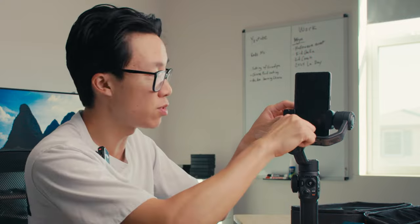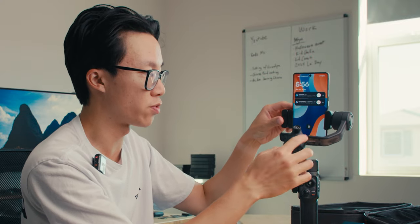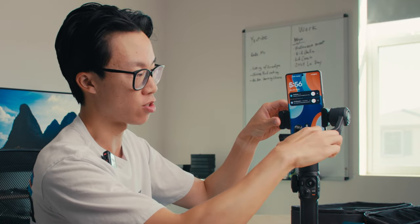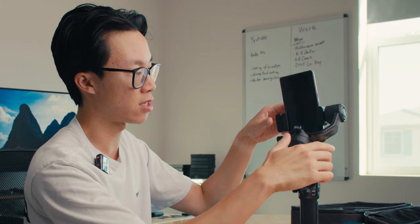Then you've got to do this thing called balancing the gimbal. You're going to unlock this and then just make sure that wherever direction it's falling in, that means that side is too heavy. So you're just going to push the arm this way to balance it out. When it doesn't move or doesn't tilt in either side, that means you've balanced it perfectly and you're good to go.